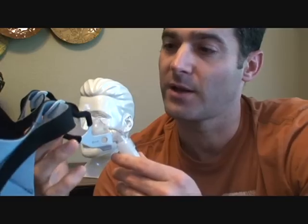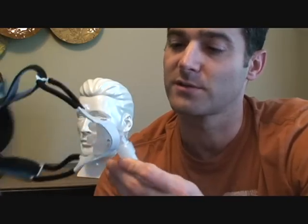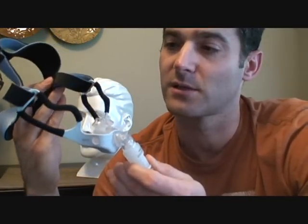Hi, my name is Jason. I'm a registered sleep technician and I wanted to do a quick review — mask fitting, placement, and how to disassemble and reassemble the Respironics GoLife Nasal Pillow Mask.